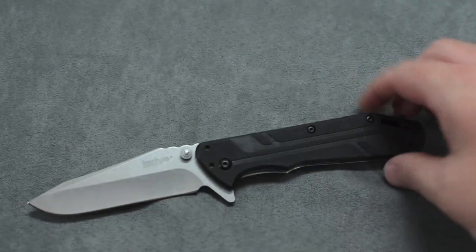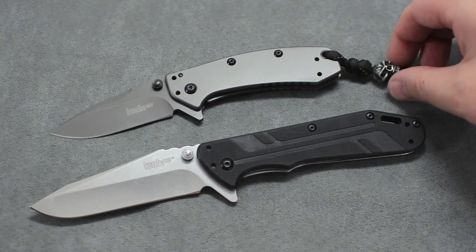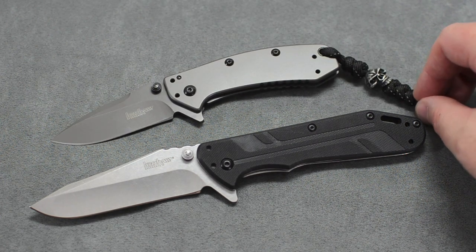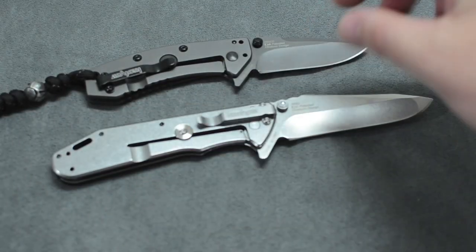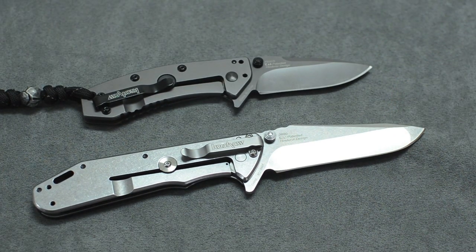Let me show you a little size comparison with another Kershaw I have — I wish I had ZTs in my collection. This is the Kershaw Cryo, the original size, with a 2.75 inch blade, to give you an idea. The Cryo has been extremely popular; I love carrying it, though it's a little on the heavy side — I think it actually weighs more than the Thermite. Another great blade. They're both Rick Hinderer designs so they have that similar look and flair to them. I did swap the Cryo to tip-up carry, which is something I wish I could do with this new one.